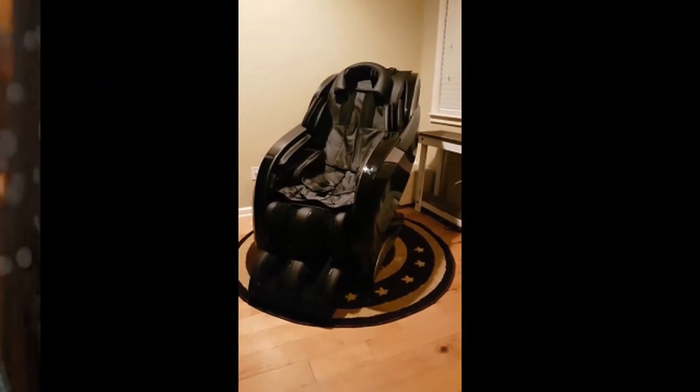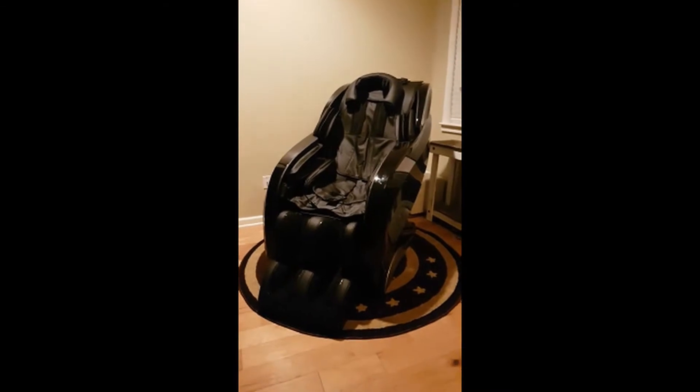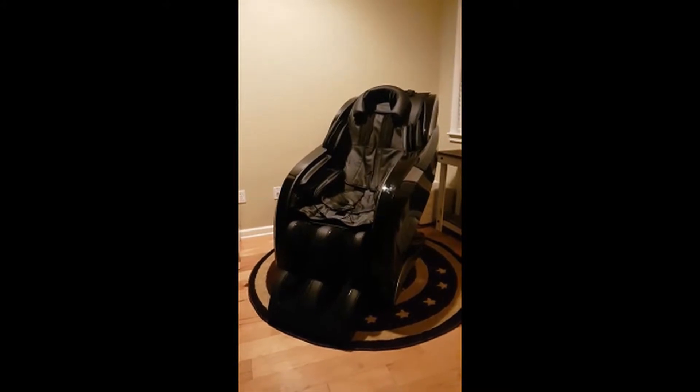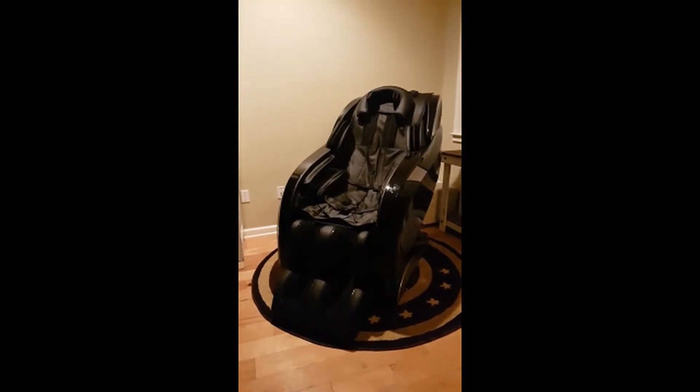Hi Eric, this is Bart Stevens and I am attempting to help you diagnose my Bluetooth speaker issue in my new HuBot 78. I believe it is a damaged speaker in the right panel, but we're going to investigate that.